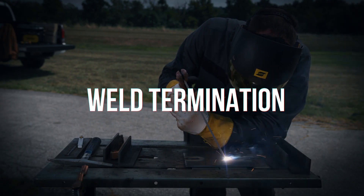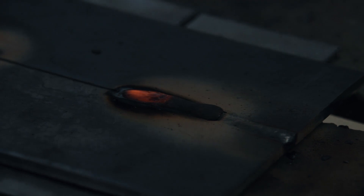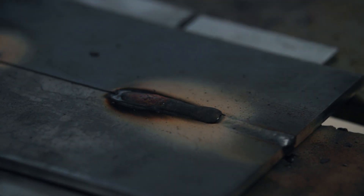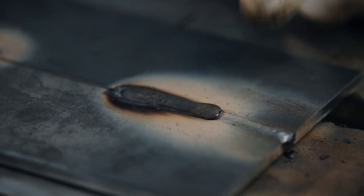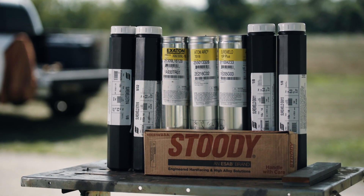To end the weld, stop and pause before breaking the arc. This fills the joint and prevents a crater from forming as the puddle cools. Note that some electrodes require specific techniques, which we cover in separate videos.